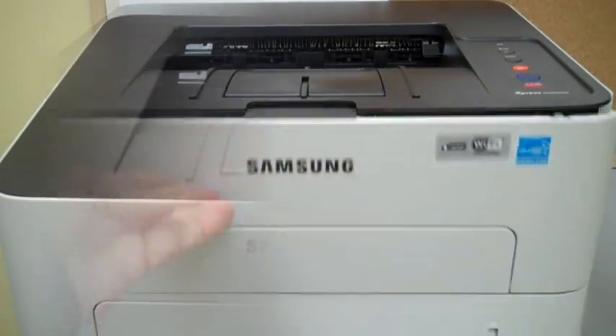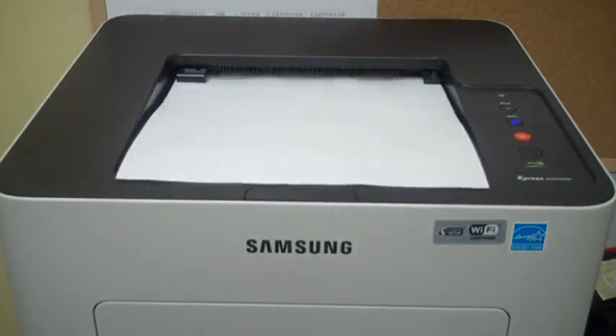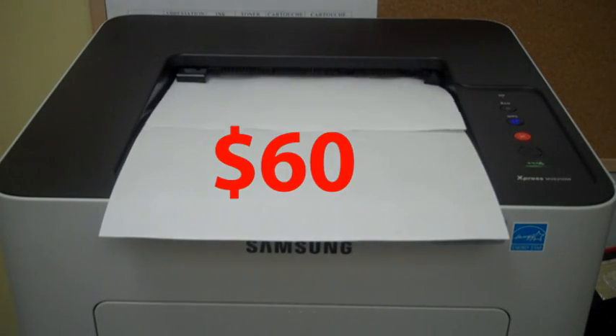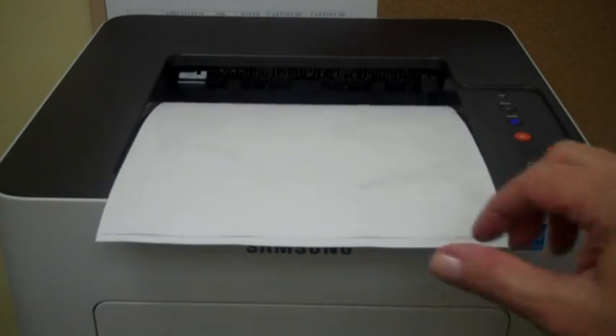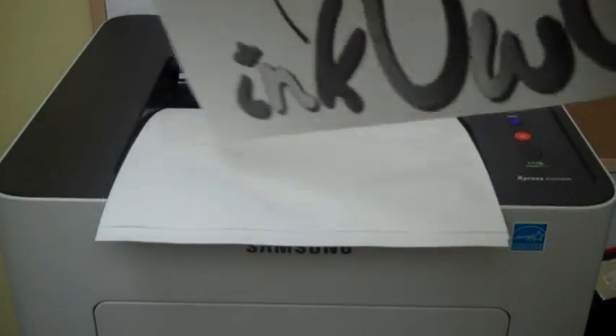Congratulations, your cartridge is ready to be installed. You just saved around $60 and put one less cartridge into the landfill. Think green, think refilling, think InkOwl.